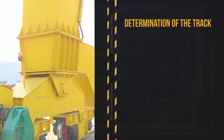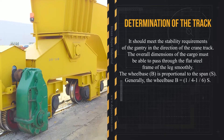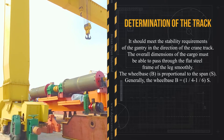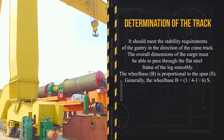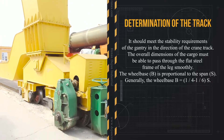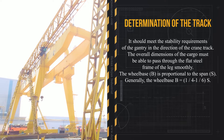Determination of the track. It should meet the stability requirements of the gantry and the direction of the crane track. The overall dimensions of the cargo must be able to pass through the flat steel frame of the leg smoothly. The wheelbase B is proportional to the span S. Generally, the wheelbase B equals 1/4 to 1/6 of S.